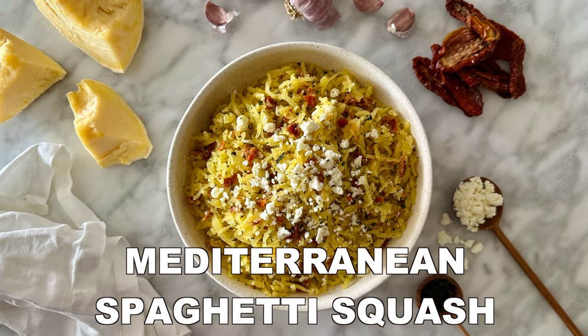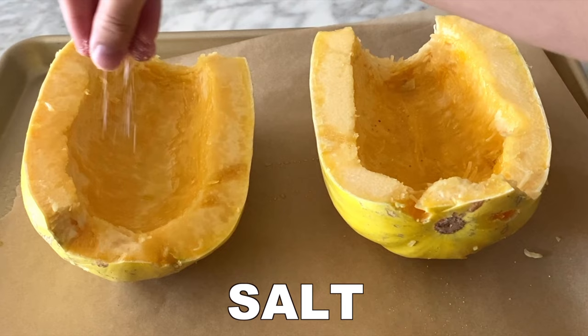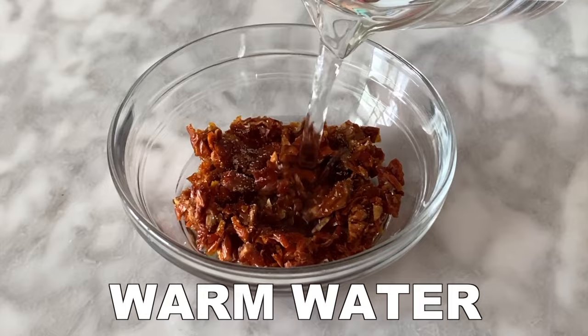Mediterranean spaghetti squash recipe. First, carefully cut your spaghetti squash in half and scoop out the seeds, then add the olive oil, salt, and pepper. Then bake the spaghetti squash in the oven, cut side down, and rehydrate the sun-dried tomatoes.